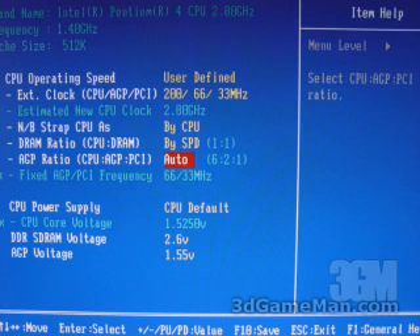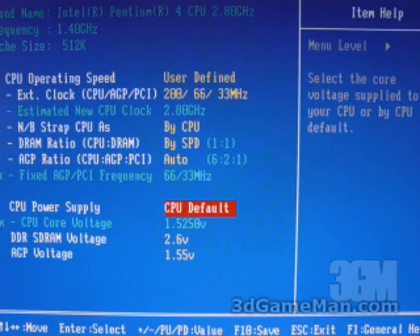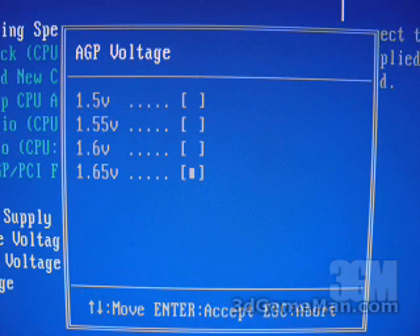An important part to any BIOS when you're overclocking is the ability to adjust the AGP ratio, and in this one you can. You can go on automatic setting or you can have a fixed setting, which means you'll be able to keep that AGP and PCI frequency down when you have a high front side bus to keep everything stable. At the bottom here you can adjust voltages for the CPU, the memory and the video card. For the CPU you can go up to 1.9 volts, for the memory up to 3.2 volts, and for the video up to 1.65 volts.